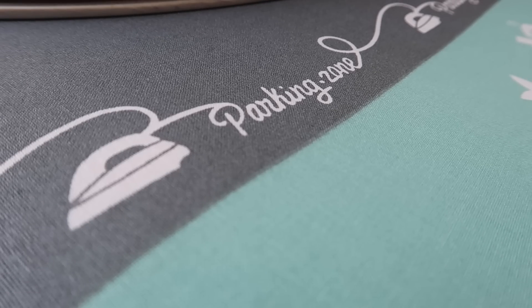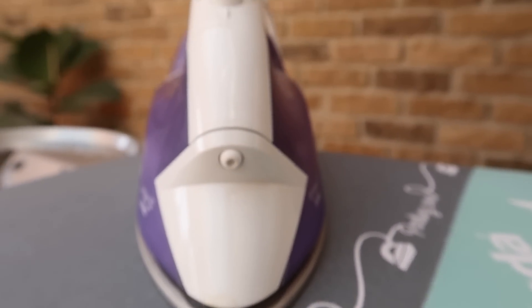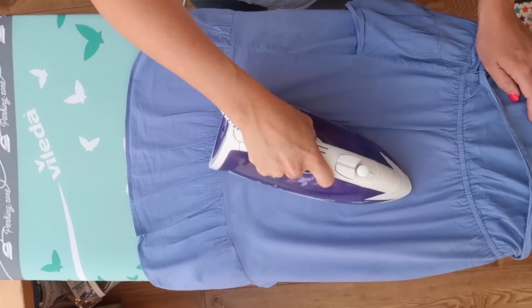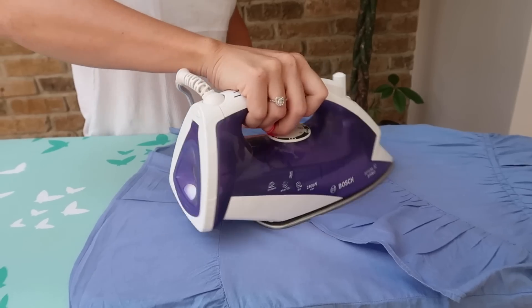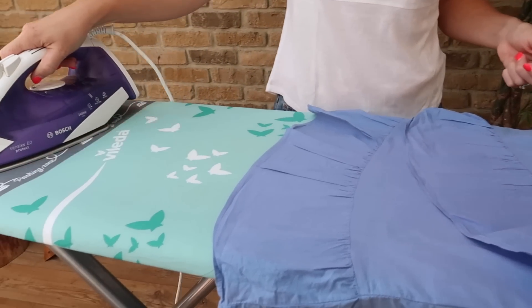The next product I want to show you is a game-changer — it is the Vileda Park and Go ironing board. What's really cool about it is that it's got a metallic parking zone on the cover, so you can park your iron face down instead of having it standing up whilst adjusting your ironing. You can simply slide your iron over to the parking zone, and it's also a great safety feature especially when you've got kids around as it means you won't have a wobbly iron balancing on your board.